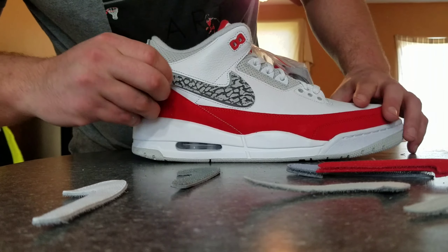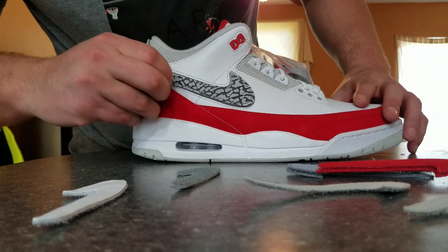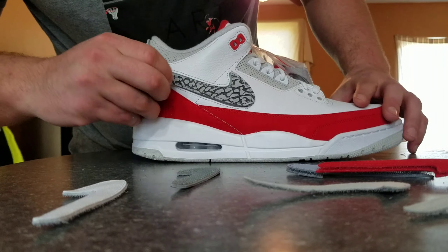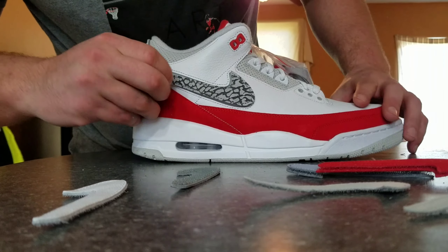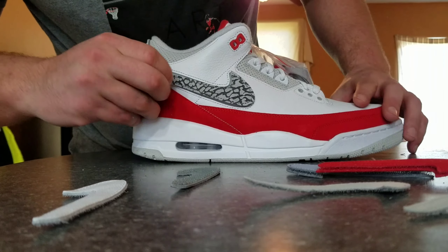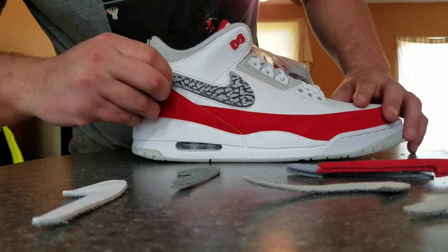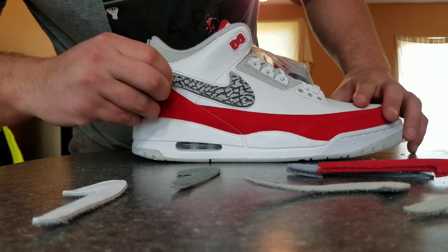The swoosh is removable. The thing about the swoosh being removable is this comes with different ones. You got a gray one — that's the gray one, looks alright. You got the elephant print one — I don't know if I really like the elephant print one.